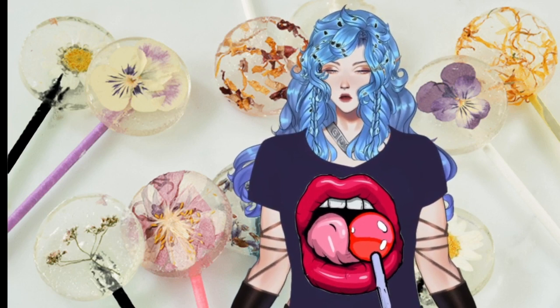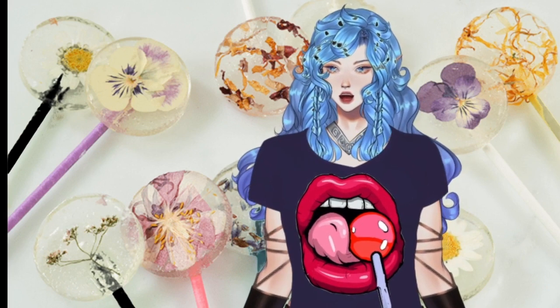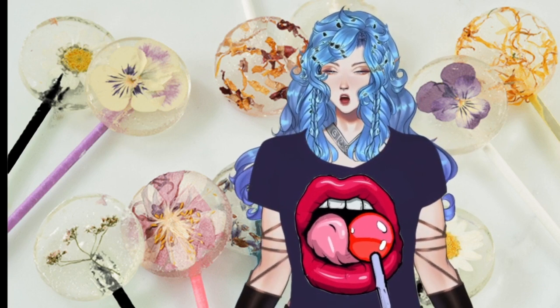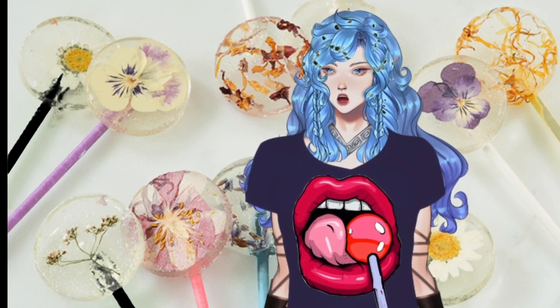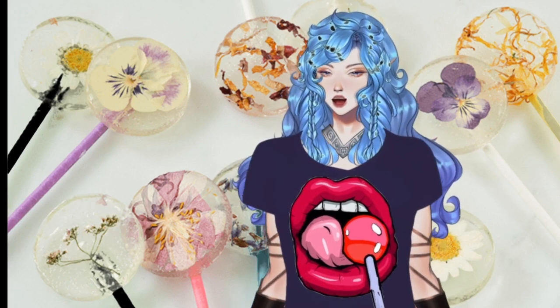Preheat your oven to 250 degrees Fahrenheit. Place the silicone mold on a baking sheet and add one flower face down in each cavity. Place one or two peppermint candies in each cavity, or other see-through hard candies with a flavor you like. If you're unsure of how much candy your mold will hold, try melting one candy first, then adding a second and melting it a second time. I found that these molds work best with two or three candies in each.